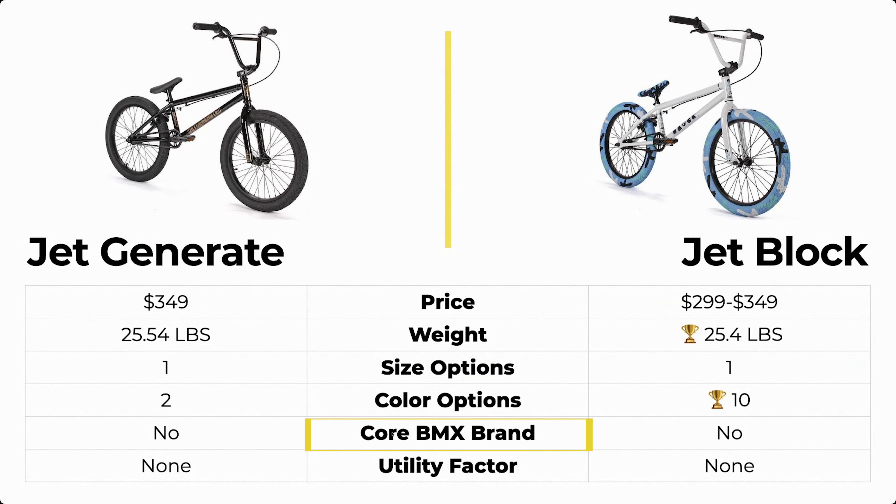Neither of these bikes are core BMX brands and they don't have a utility factor. They're designed for brand new riders who just need an affordable bike to get on, get into the sport, start riding, and start testing things out.